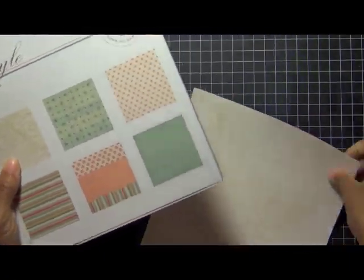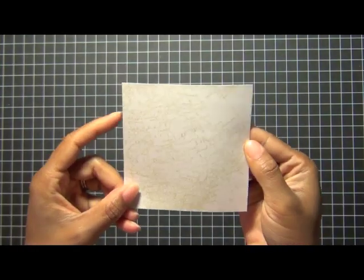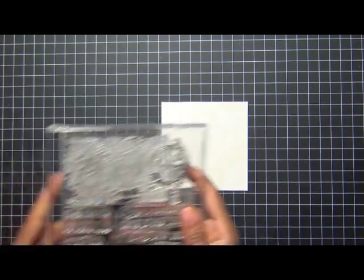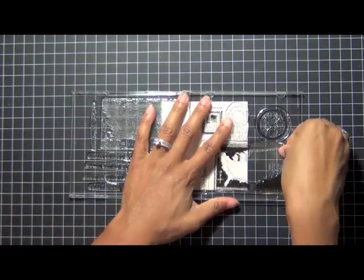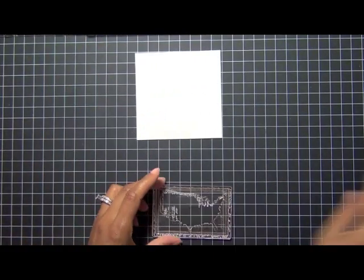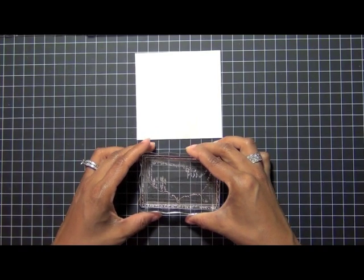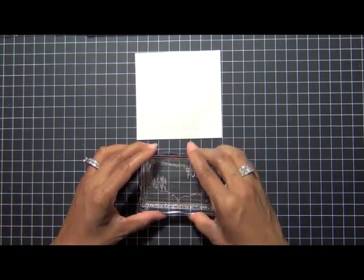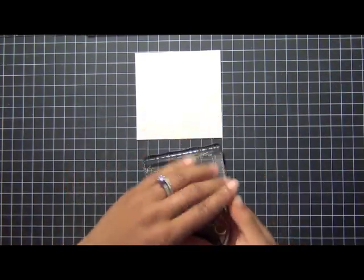Let's go ahead and get started. I have here the Road Trip patterned paper collection and I'm using this particular paper cut to about a four and a quarter to four and a half inch square. I have the Road Trip stamp set here and I'm going to be using the outline negative — like an outline of the map of the United States — and I'm just going to put it on my acrylic block and ink it up with some dark chocolate ink.